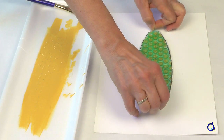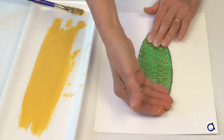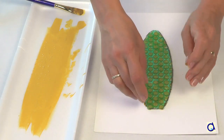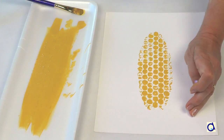When you are satisfied, place the cob on a sheet of construction paper with the bubble side facing the sheet of paper. Press everywhere and then remove the plastic cob. You get a nice impression of a corn cob showing neatly all the kernels.